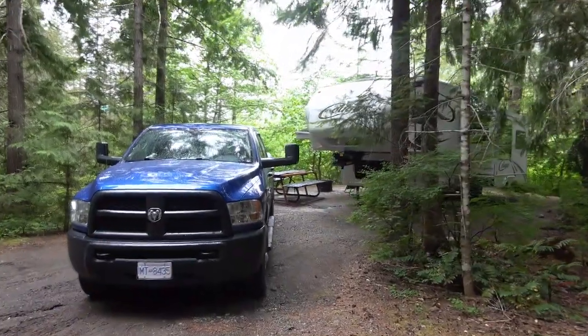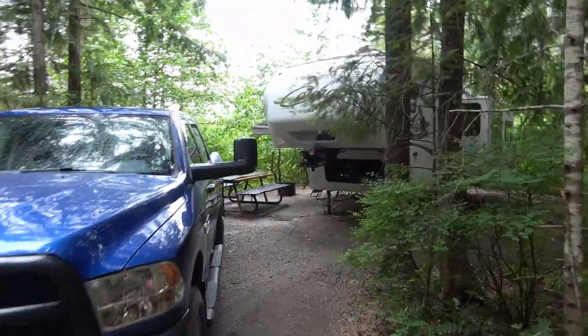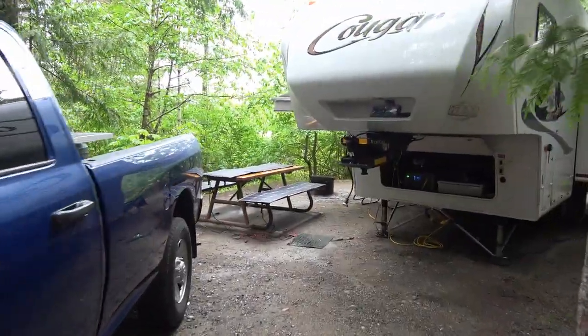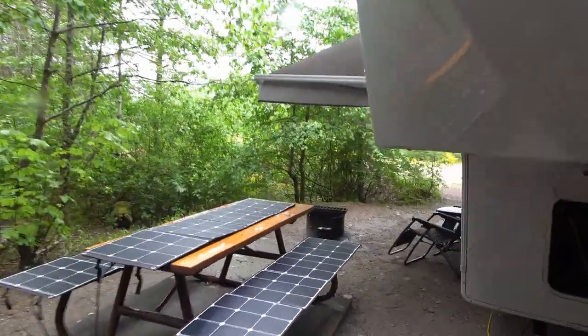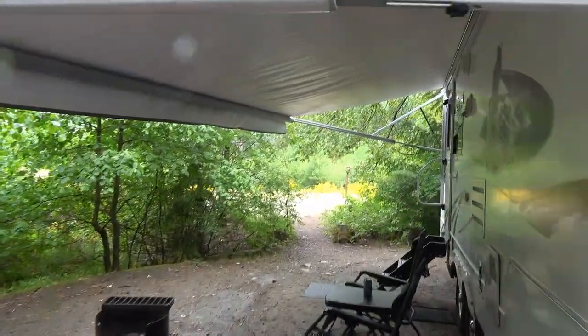Hey guys, Ray from loveyourrv.com. As promised, my third video on the Bluetti review would include some real-world camping. I've set up here in an off-grid campground in British Columbia called Strathcona Provincial Park, and unfortunately I'm not going to get much sun this weekend, so it'll be a good test for it.